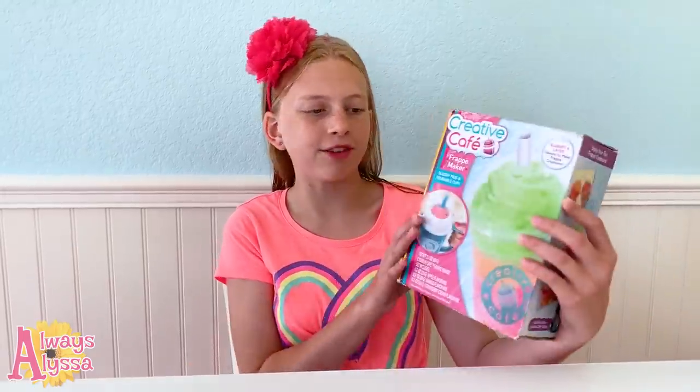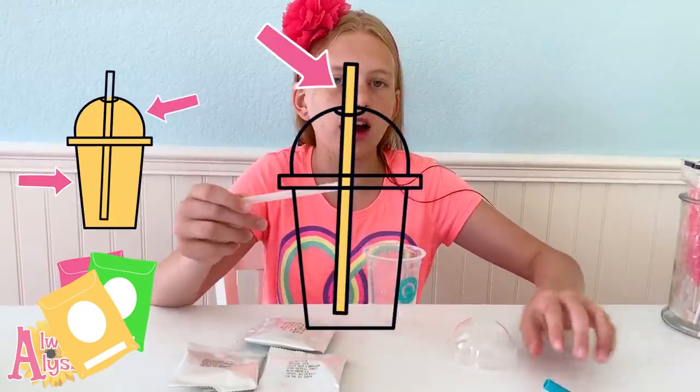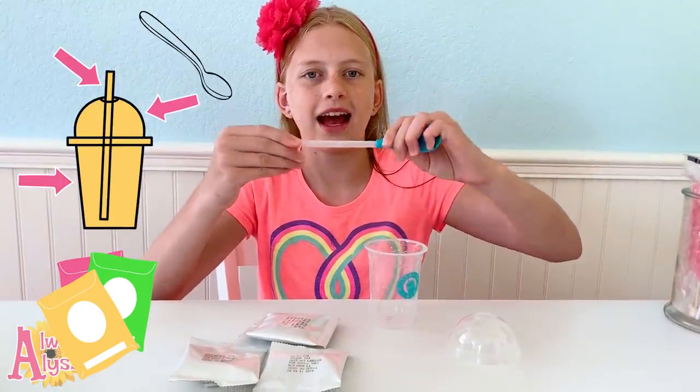Hey guys, welcome to Always Alyssa. You might notice I have wet hair — that's because I was just out swimming. For today's video I'm gonna be checking out this Creative Cafe frappe maker. Inside the box there's three flavor mixes, a cup, a lid, a straw, and a spoon that can attach. The three mixes are mango, green apple, and strawberry.